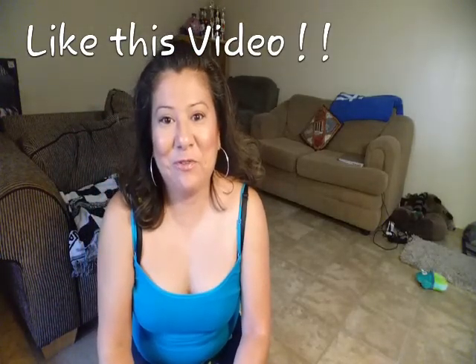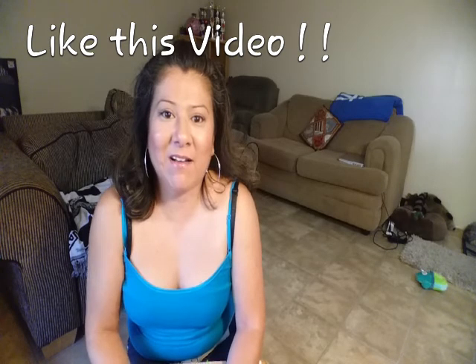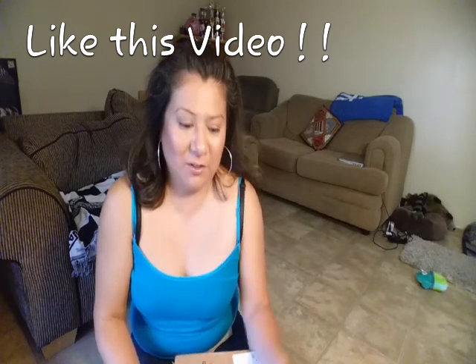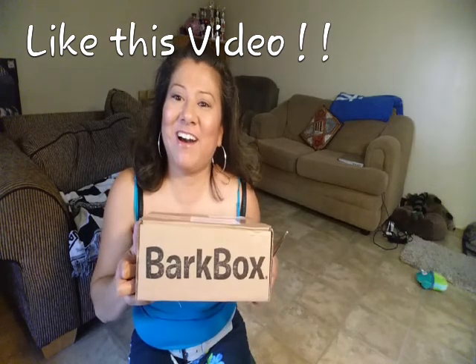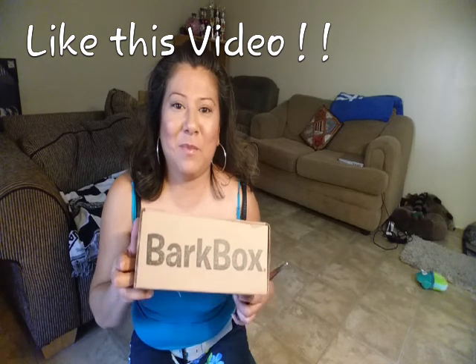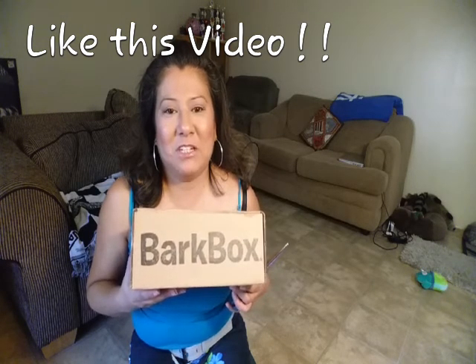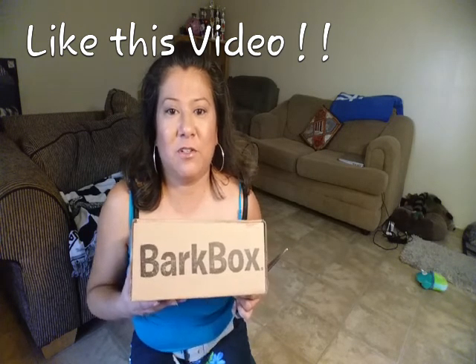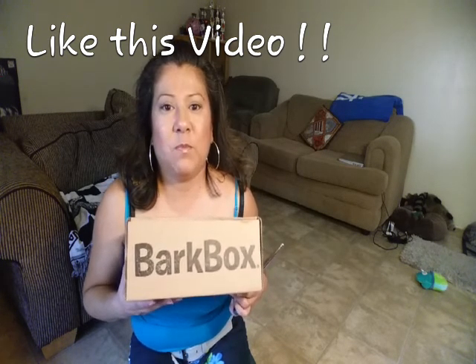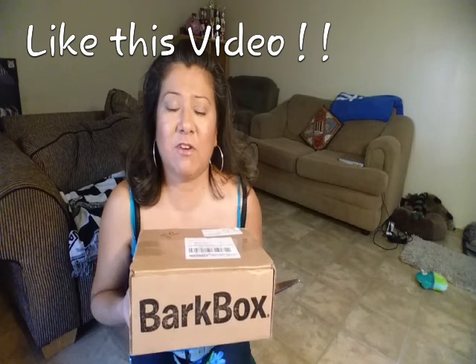Hi guys, this is Stephanie from Wolf Life for Dogs. Welcome back to our dog channel. I got a box in the mail from BarkBox — it's May and I already got my May box. I wanted to show you what this box is. We just got our subscription for May. This is our first time with BarkBox this month. I don't know if it's something extra — if anybody knows, please let me know. I'm going to open this up to show you guys what it is.